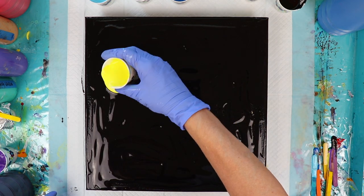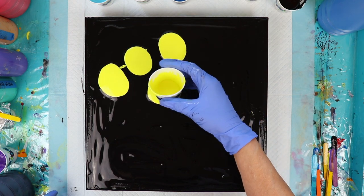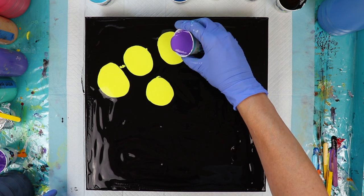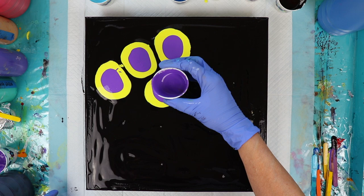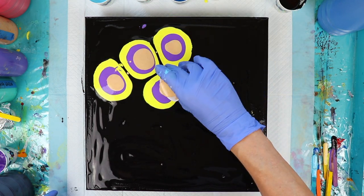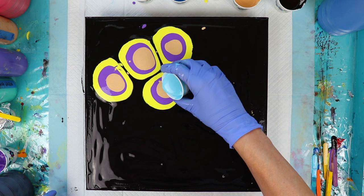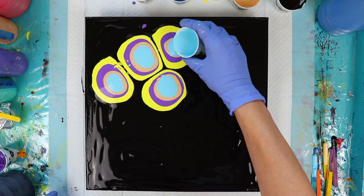I'm terribly messy at these, but it's not really going to matter because this is all going to be blown around with my blow dryer. Don't ask me what I'm doing because I have no idea. I'm just mindlessly pouring, just trying to get rid of some paint.